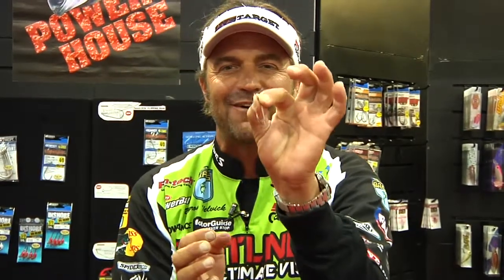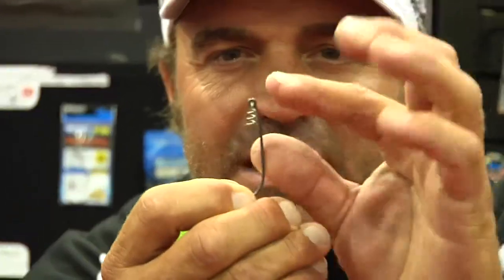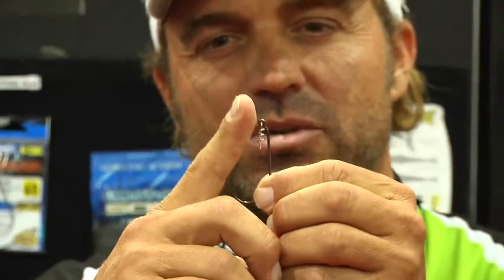One of the best things, as always with Owner, is the twist lock. I love these hooks — this is the only hook I use. I don't use the straight hooks anymore, I don't use the offsets. I'm a big fan of this centering pin with the spring. Put it in there and the bait always sits true. This is even a little better — it's got a little bend to it. That little bend makes the bait sit straight, so now it's a straight center pin hook.